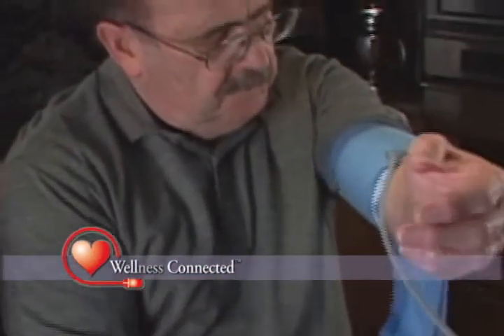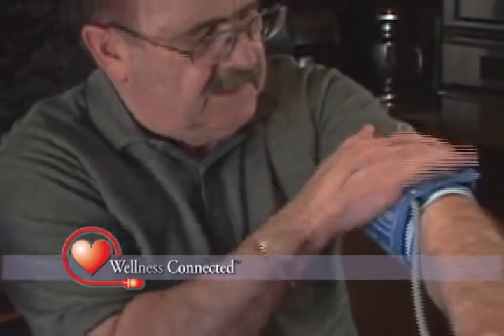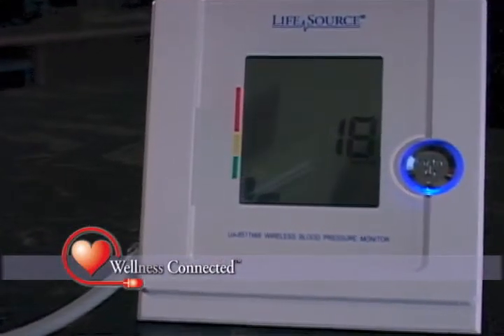To take your blood pressure, simply slide the cuff on and tighten it just above the elbow. Then sit comfortably and relax for just a moment. Push the start button and let the wireless blood pressure monitor do the rest. It's that easy.